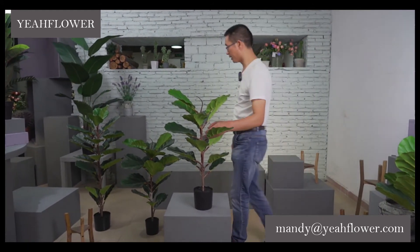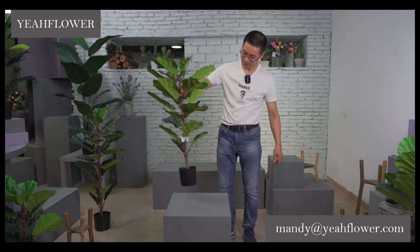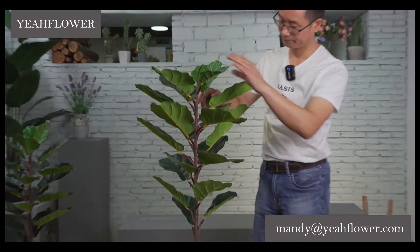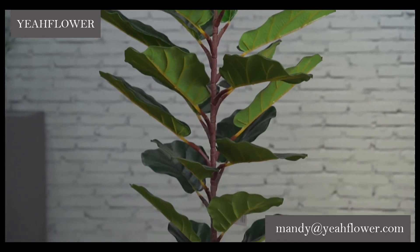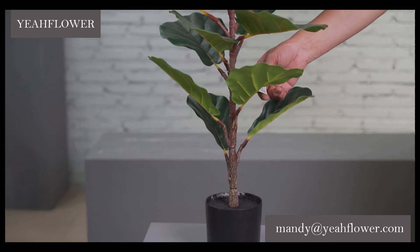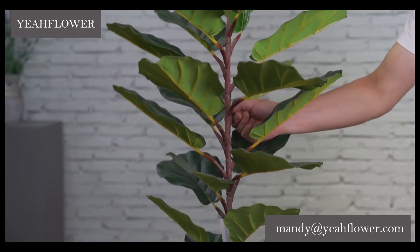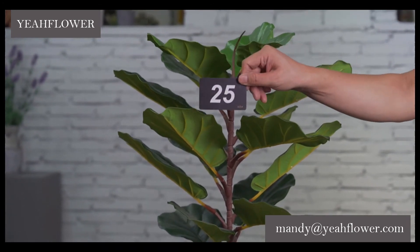A big size — this one is 87 centimeters. This is also a very popular one: 87 cm with 20 leaves. This one is number 25.